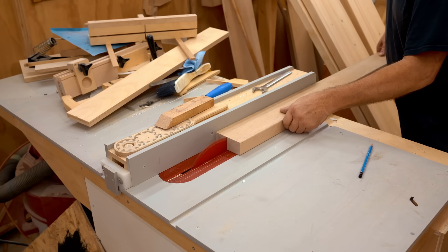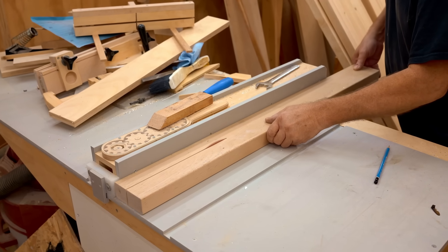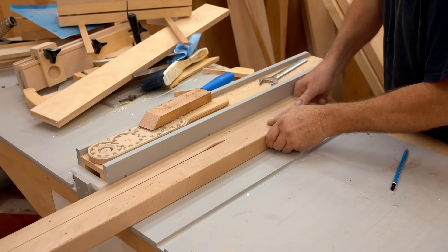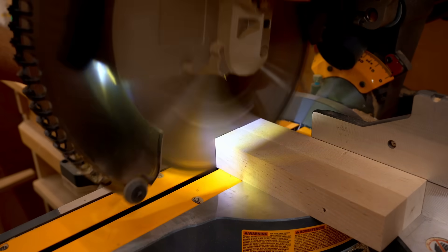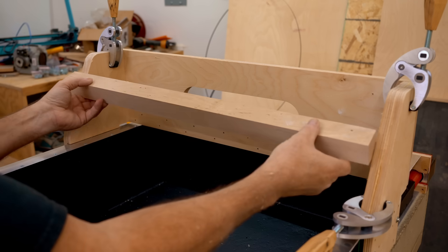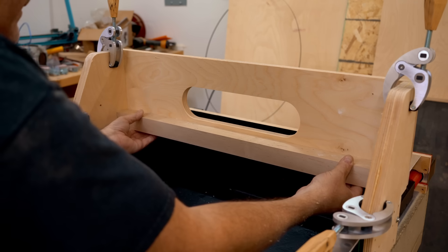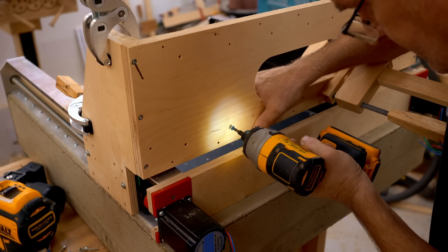To beef up the gantry, I'm cutting a piece of solid maple — more wood, but solid maple is quite strong and it's a material I'm very familiar with as a woodworker. I need two pieces cut to the right length. The first one slips in and screws on, and once again lots of screws because I'm not using any glue.